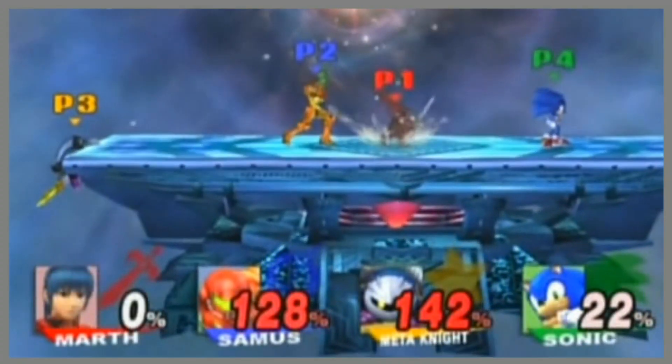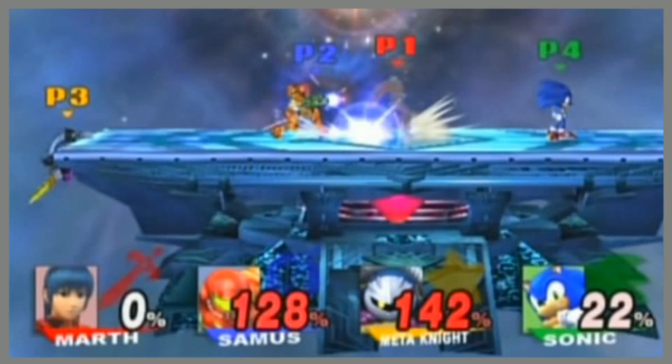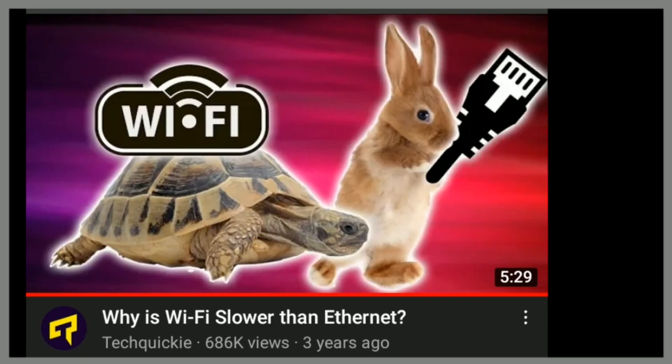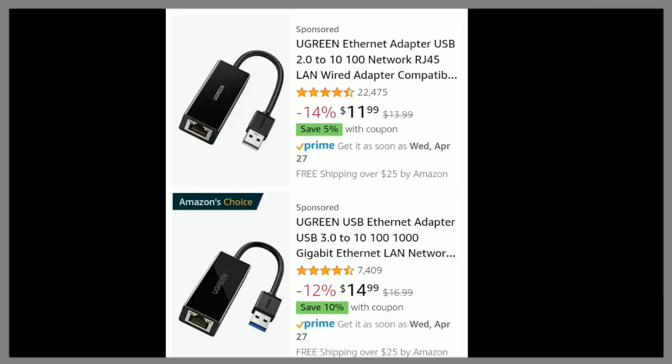I'm tired of getting lagged in Super Smash Bros. Brawl. I can't believe I had to go out of my way to tell my audience, just maybe, get an Ethernet adapter. There are so many videos explaining why Ethernet is so much better than Wi-Fi, but people still don't do it. There's still lag in Smash Bros., and it's so dang annoying. Ethernet adapters aren't even that expensive.